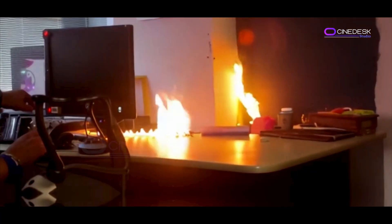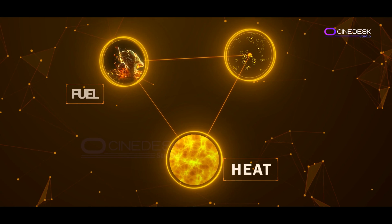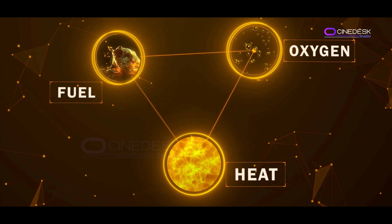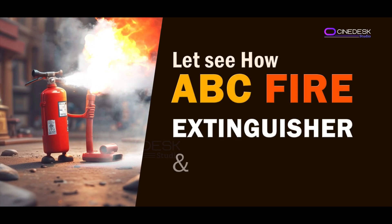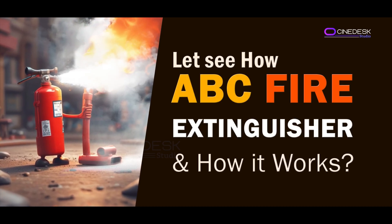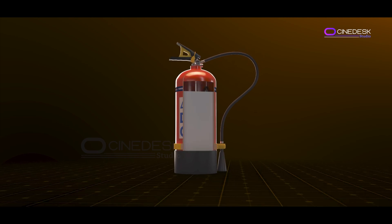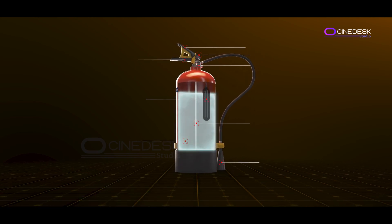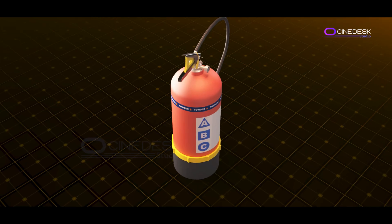They work by removing one or more elements of the fire triangle: heat, fuel, and oxygen. Let's look at how an ABC fire extinguisher works. ABC fire extinguishers are filled with a dry chemical powder — typically mono ammonium phosphate — which is an effective agent for putting out multiple types of fires.